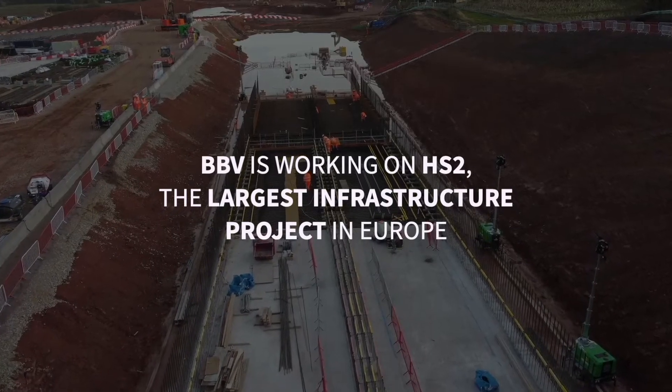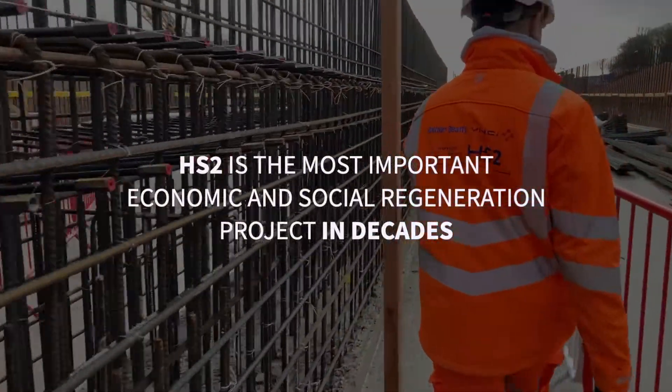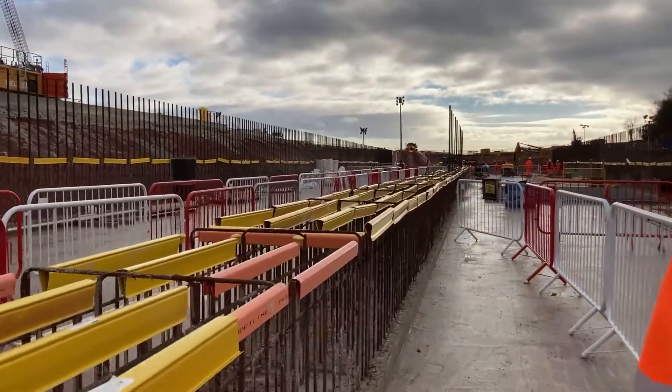My name is Bruce Calder. I'm a site engineer here at HS2. I'm currently on the Burton Green South Portal project, which is a 200 metre long in-situ cut and cover tunnel. We just started here about three months ago. When I first came here it was just a big hole, and now three months later we're currently three base slabs down and currently working on the fourth base slab.